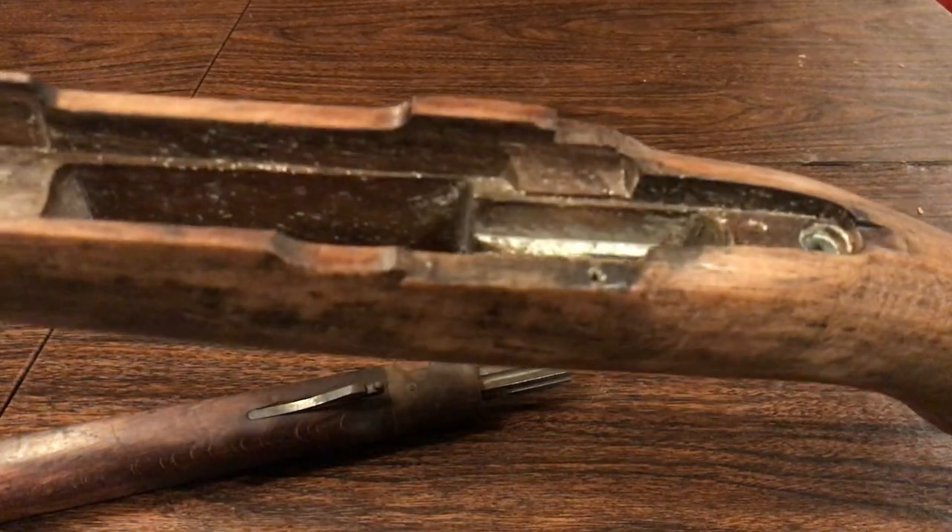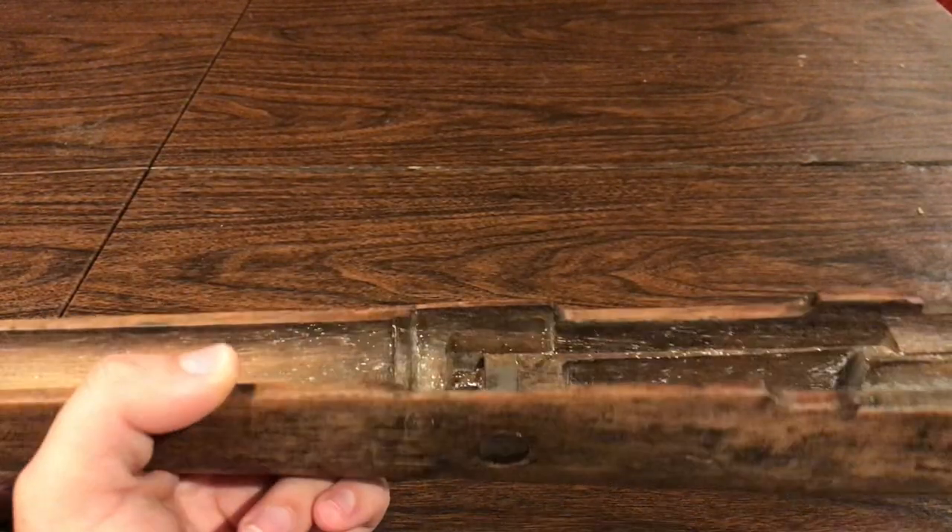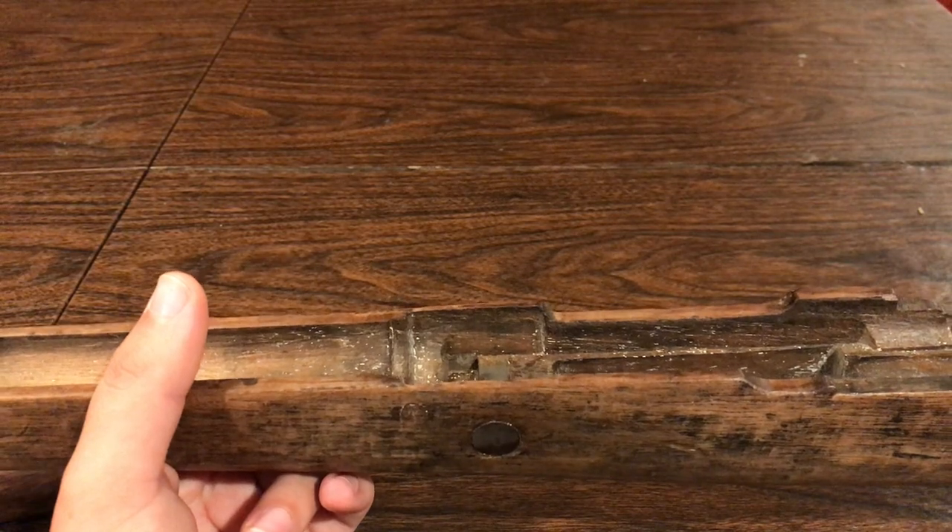Now it's just nice wood and a little paint. Have a great day.